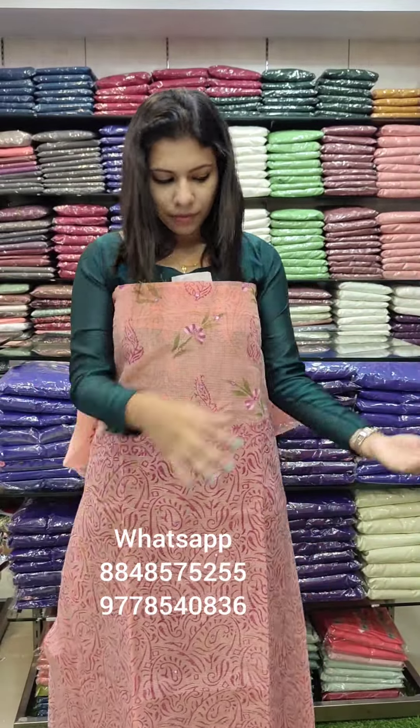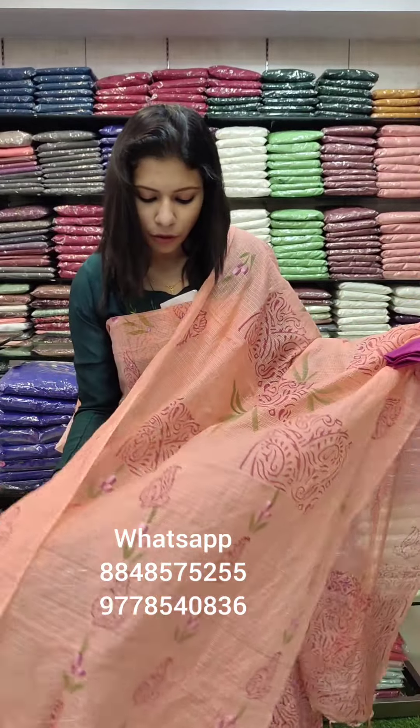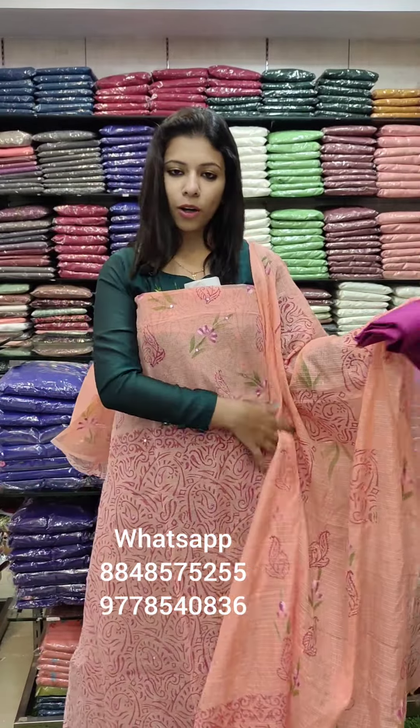We are going to have a fast-moving fabric. This is for the hot season — all soft and comfortable. Easy and comfortable. We are going to have a full block print.